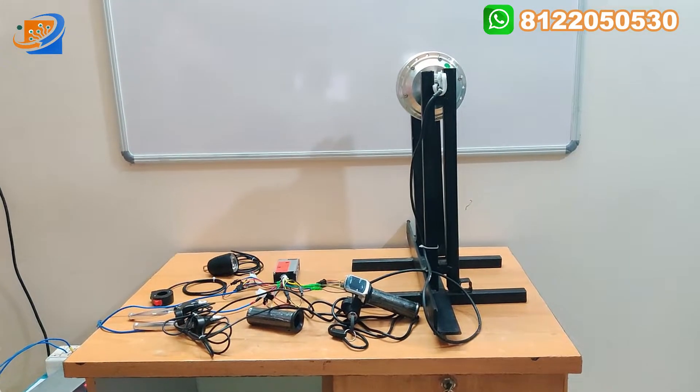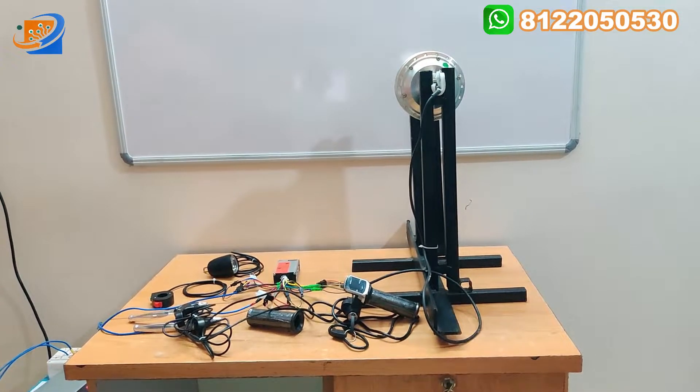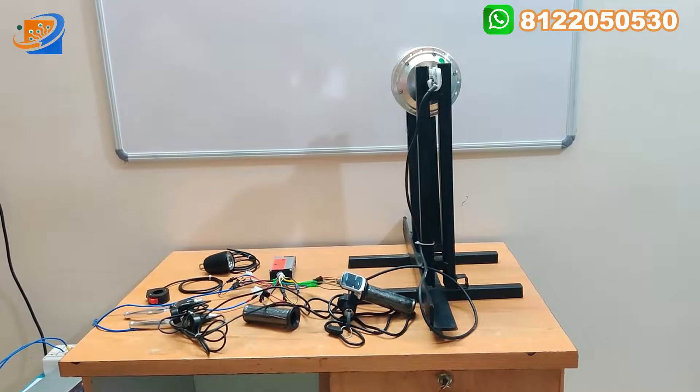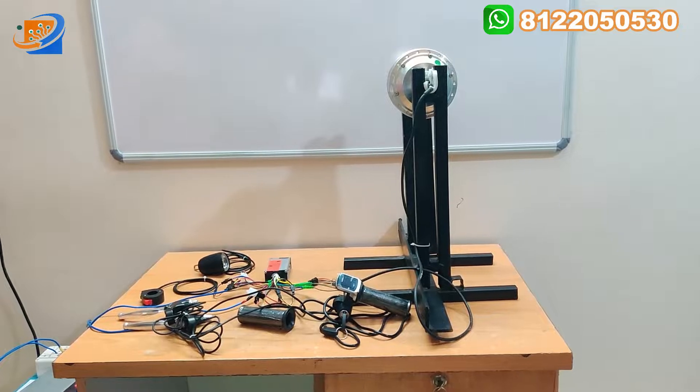Hi, hello, welcome to Sri Electronics and Embedded Solutions, Coimbatore. Now we are going to see an interesting topic - that is the 36 volt, 350 watts, fat tire bicycle conversion kit, electrical bicycle conversion kit.